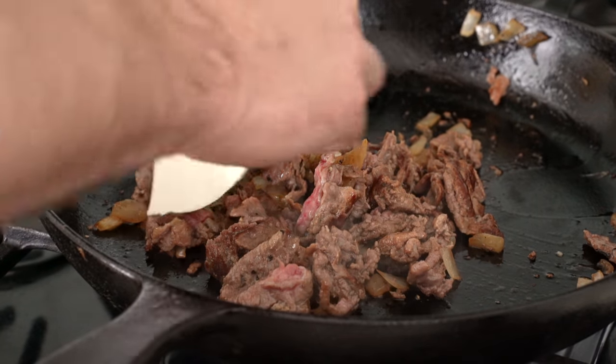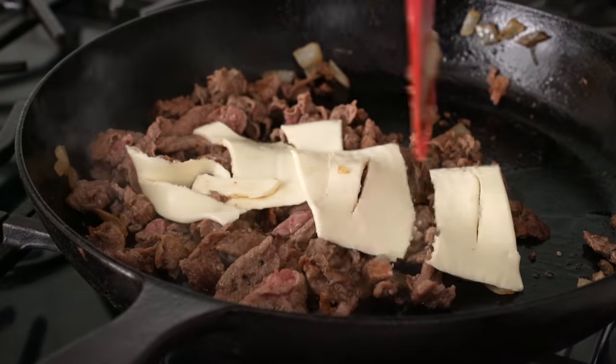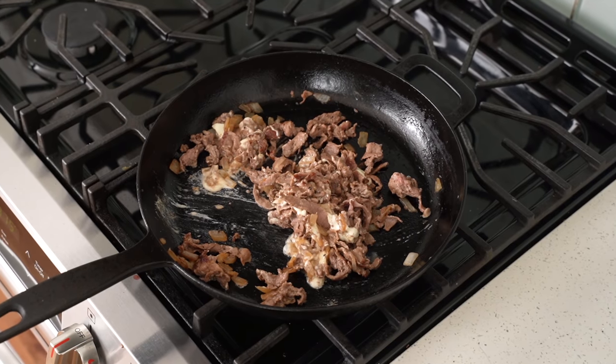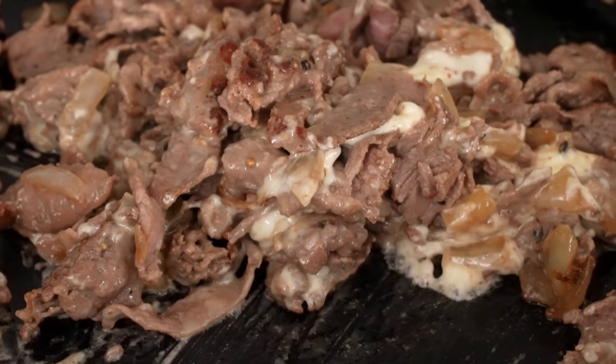Once we're there, I'm going to add in two slices of good old white American cheese product right on top. Using my spatula, I'm going to break that up and give everything a nice toss to get the cheese mixed in so it can start to get gooey. After about 15 seconds, the cheese and the meat are now fully bonded together forever into the thing that we call cheesesteak.